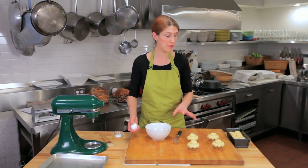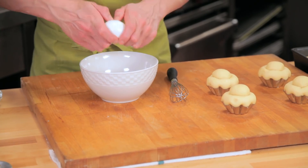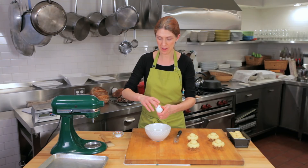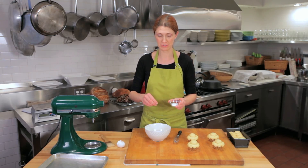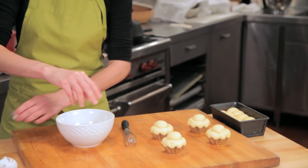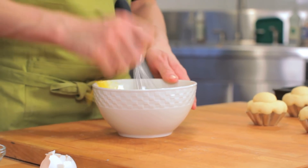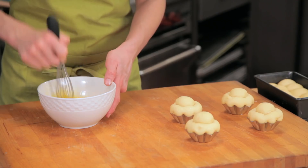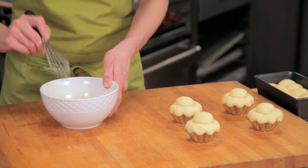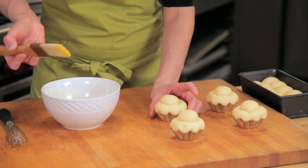I'm going to make an egg wash and coat these before we bake them. I'll crack an egg, and my favorite thing to do is use a very large pinch of salt. That big pinch of salt helps to break down the protein in the egg, which helps coat the baked good more evenly. I'm going to whisk the egg really well and then gently coat the Brioche very lightly with the egg wash.